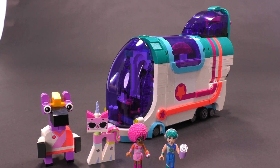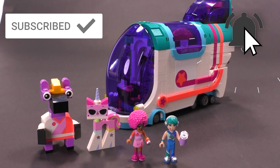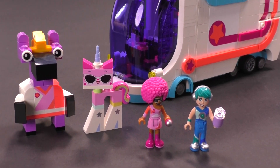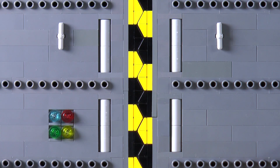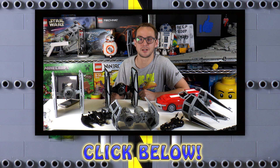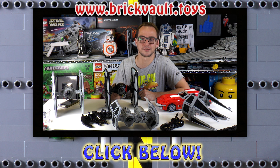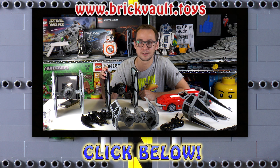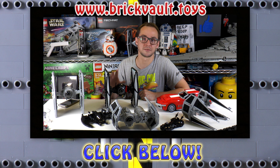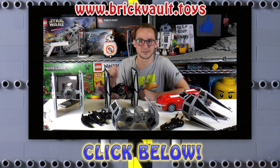Alright guys, that's gonna be it for this review. Thank you so much for watching. If you enjoy our content, leave a like, subscribe if you haven't already, and don't forget to click the bell button for notifications. Thanks for watching this video — you can also leave a like and subscribe. If you want to support our channel, head over to our web store at www.brickvault.toys. You can find awesome models there — all the models on the table are available in the form of instructions and parts lists. Every purchase you make supports our channel and also the designers working with us on those amazing models. So consider doing that. Thanks so much — it was Mike, and I'll see you again on Brick Vault.